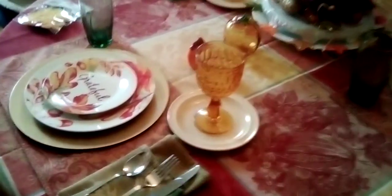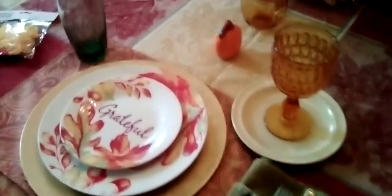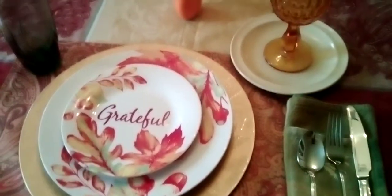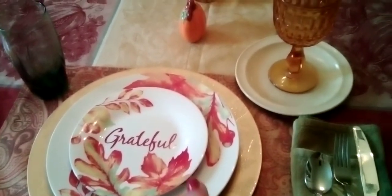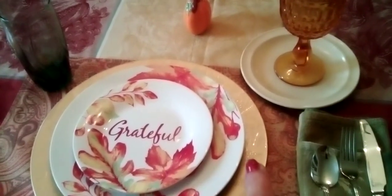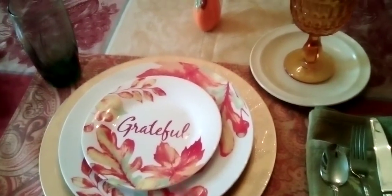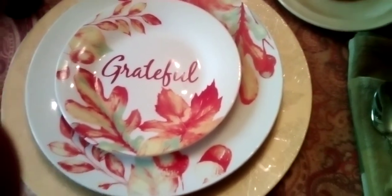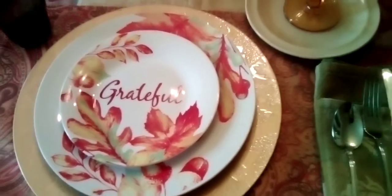I got my plates right here. These plates are from the Dollar Tree, and so is the charger — I pay a dollar a piece. It says 'grateful,' and yes, I am grateful and I am blessed.